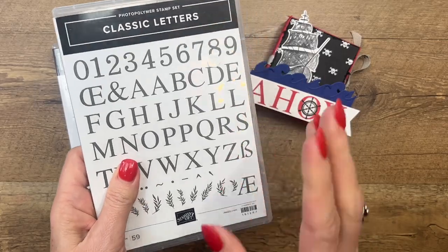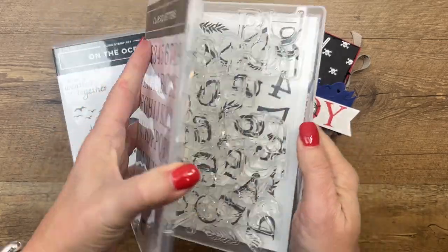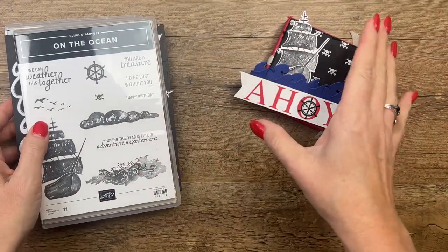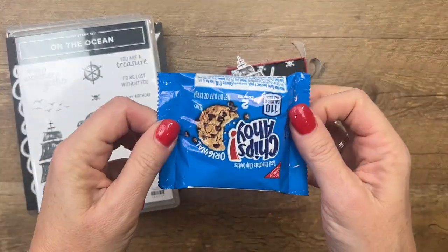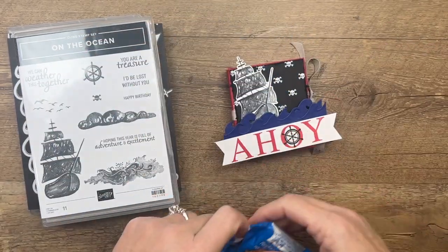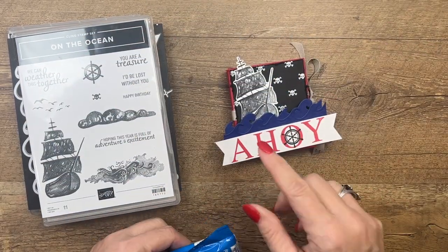The classic letter stamp set will be available March 1st. It's an online exclusive and it's a great alphabet set. What's in the box? My daughter actually gave me this idea. She said, 'Mom, you need to use Chips Ahoy!' And I thought, oh my gosh, that's brilliant. So that's where we came up with the Ahoy banner.